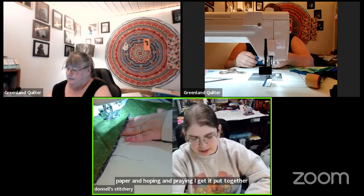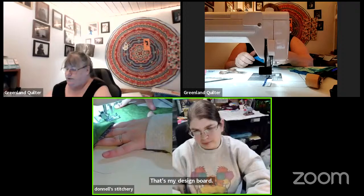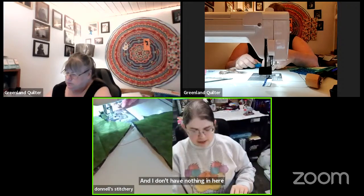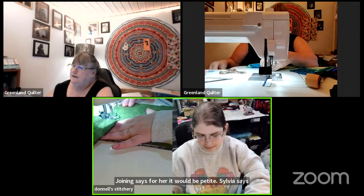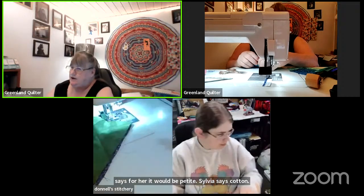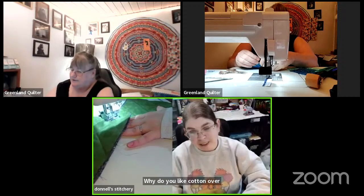When we reset my sewing room we set a whole wall aside for a design board — I can hang up more than one thing if I want to, but I don't have anything on there right now. Joy says for her it would be batiks. Sylvia says cotton. Joy, why do you like batiks over cotton? And Sylvia, why do you like cotton over batiks?